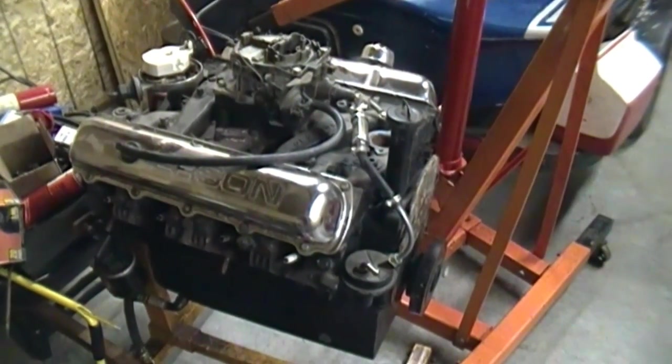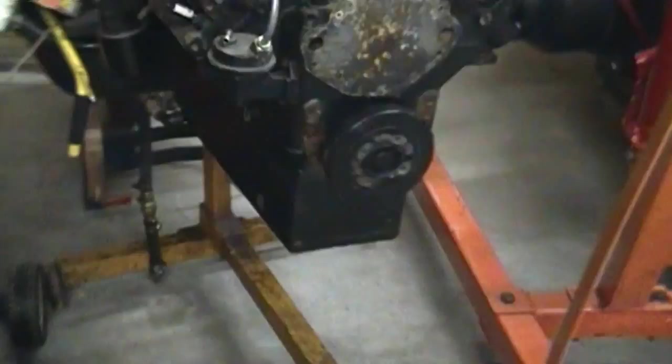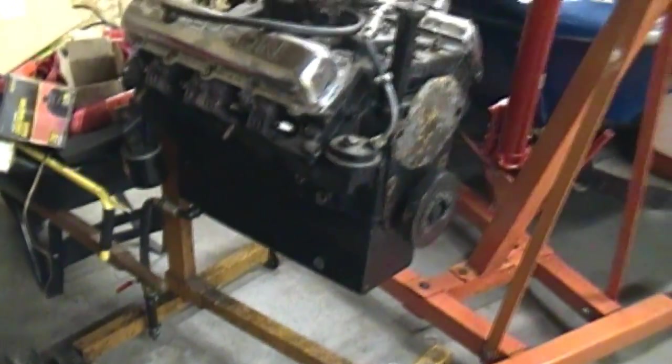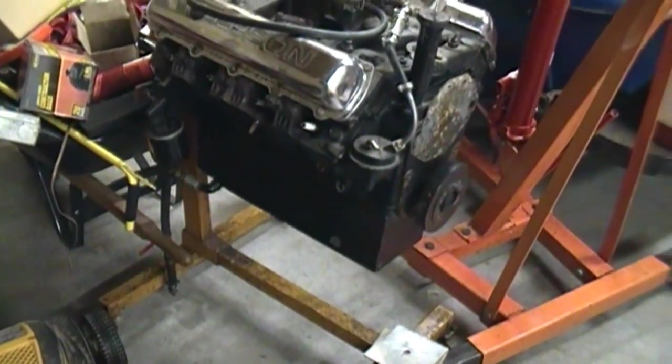I put a high pressure, high volume pump on it and that huge oil pan. I ran this motor for like 7 or 8 years in this boat, just beating the living snot out of it, and it still runs. You can see it's got a big old oil pan on it — I actually made that and we'll be taking a good look at that later.